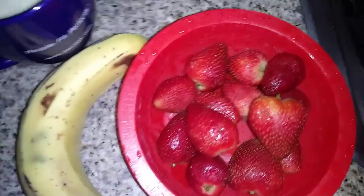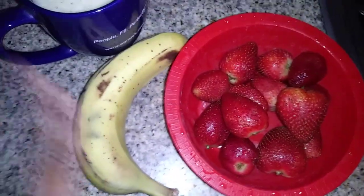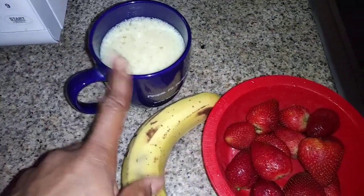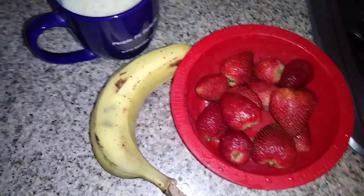I'm going to be eating my fruit. I have some strawberries that I just rinsed off, I'm going to be eating an organic banana, and I have some orange juice — so that's my meal.